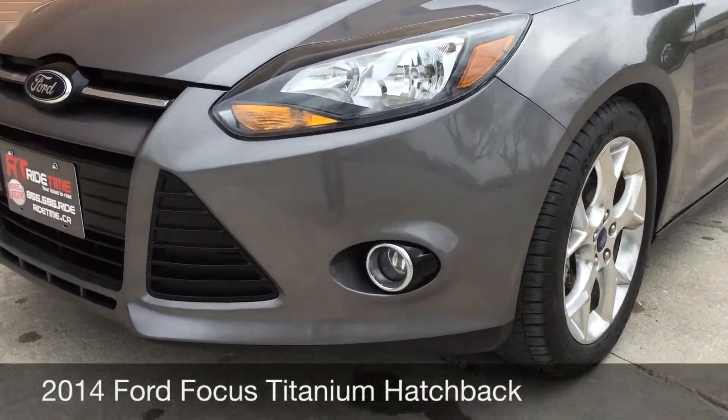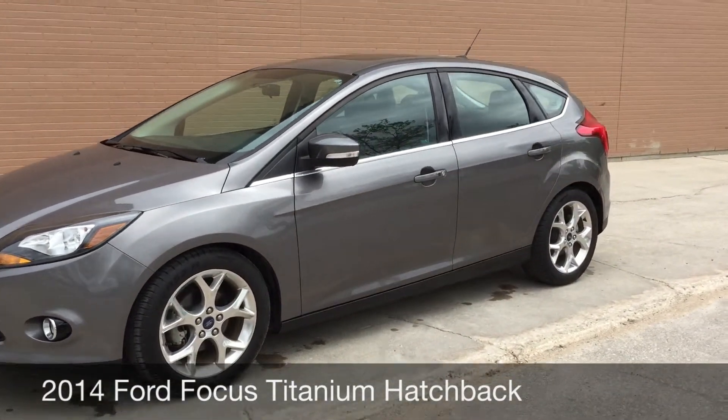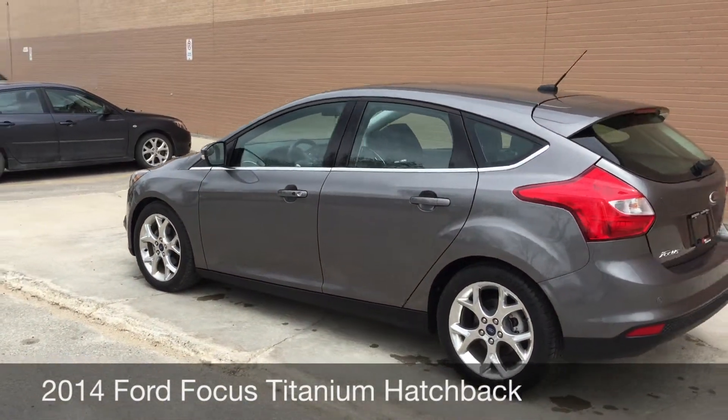To start, we're going to look at the fog lights right there in the front. Those are 17-inch chrome alloy wheels. Integrated turn signals are on the side mirrors, and blind spot mirrors as well, so you get to see a bit more.